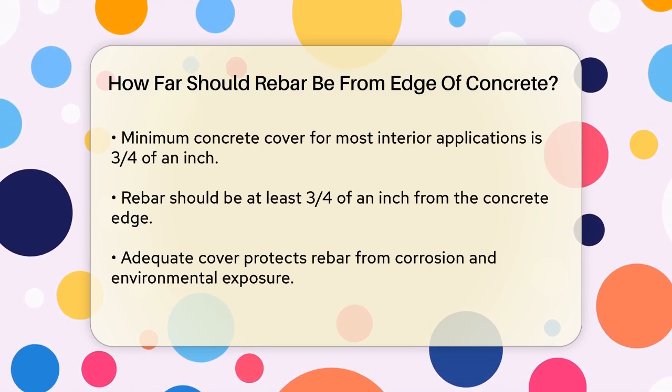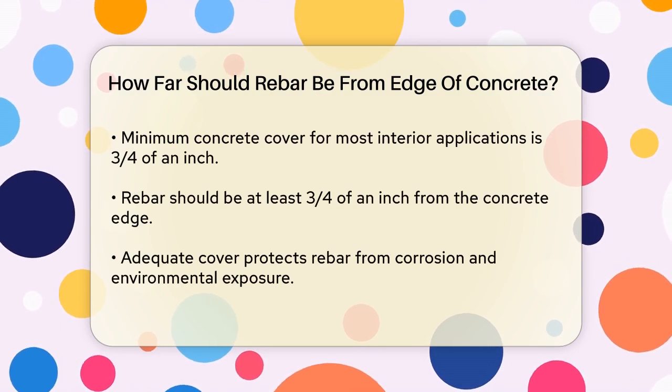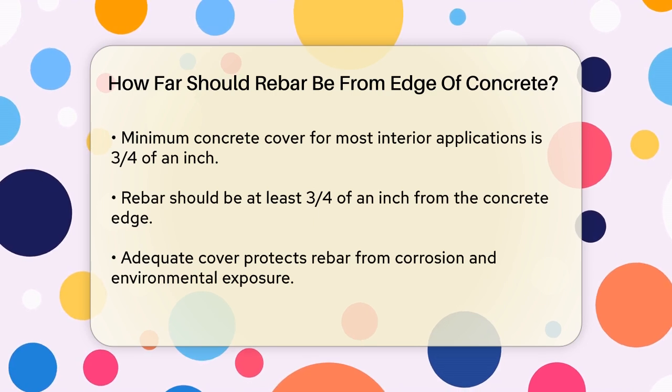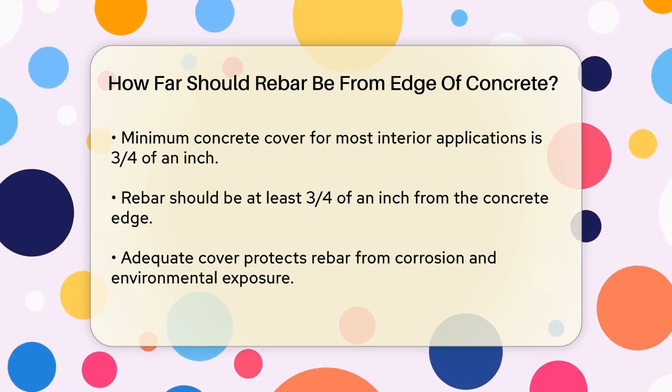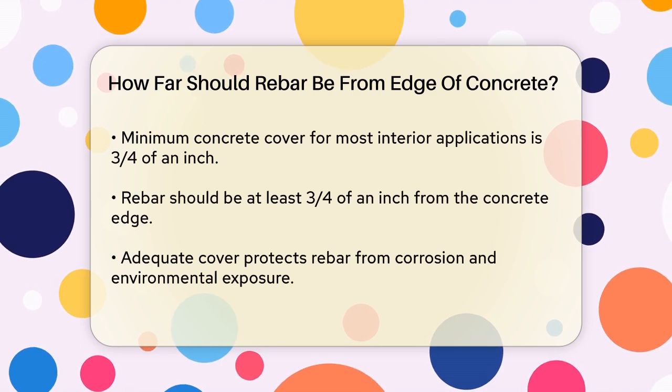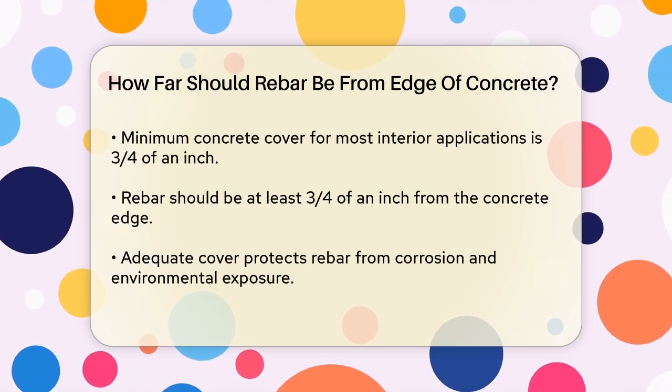For most interior applications, such as stairs or slabs, the minimum concrete cover required is 3 quarters of an inch. This means that the rebar should be at least 3 quarters of an inch away from the edge of the concrete.